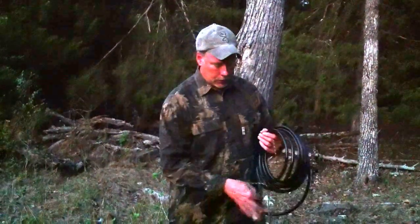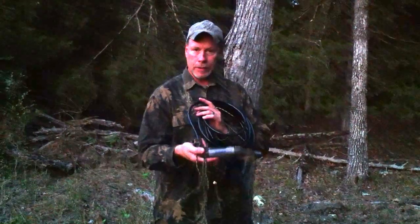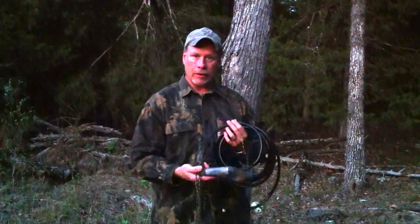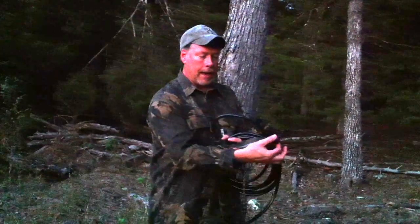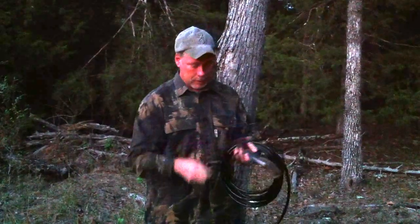Basically when you get to the woods, you're going to have the main device which houses the grunt call. Currently we're using the Haydale DG87 grunt call, which is just phenomenal sounding. You'll see that the end of it is plugged with a cap and you'll for sure want to remove that before you use it.